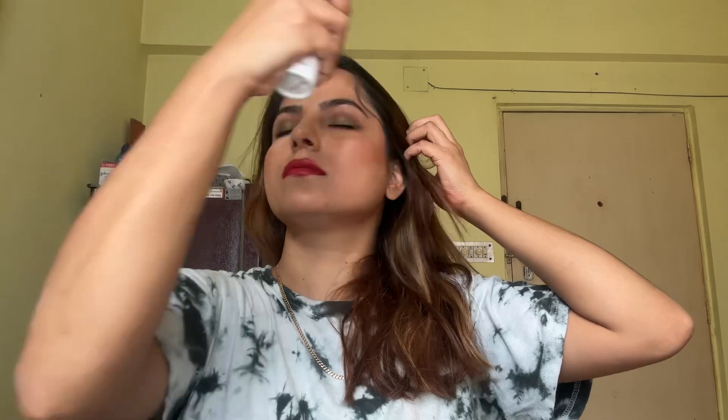I'll set my face with setting spray and let it dry. So here it is — this is the look I have created: smokey eye with red lips. You can carry this look with any attire. You can easily create this look — you don't have to be perfect to create it, so just try it.